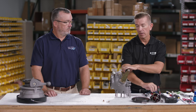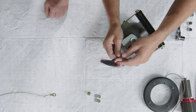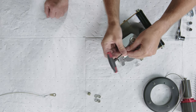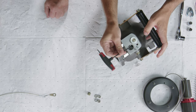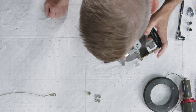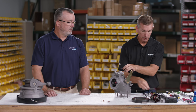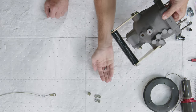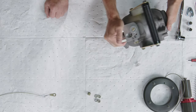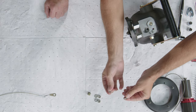Next we need to remove our closing speed adjustment screw. To do this we're going to use a one-eighth allen head wrench, turning it counterclockwise until the screw is loose, then tilt the elbow over and let it fall out into your palm. What you're going to have is just a small screw and a spring.